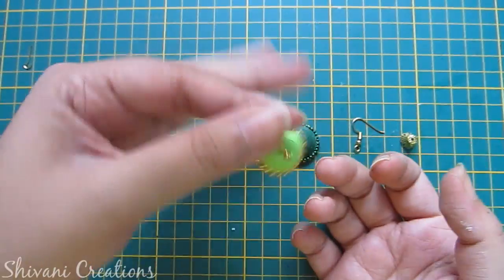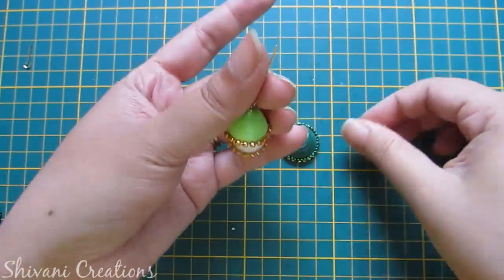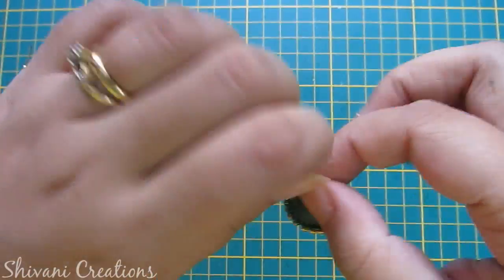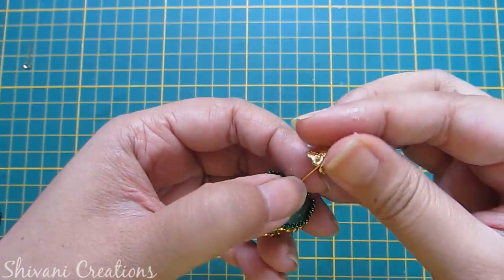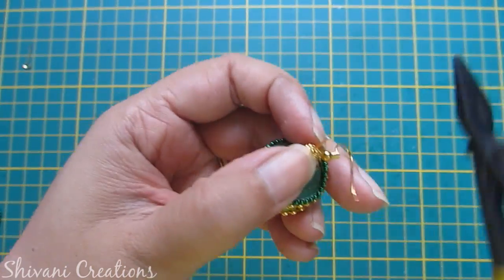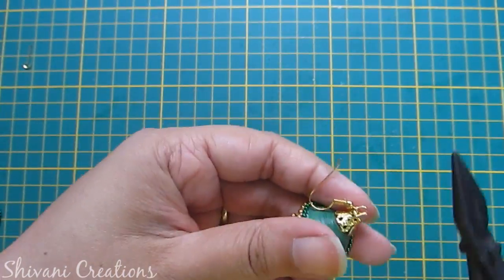If you want to create a two layer Jhumka then stop at this point. But since I am creating a three layer Jhumka, I am adding one more layer — the biggest layer. Add your flower cap, cut the extra wire, add the hook, and twist it using the plier. The Jhumka is done.